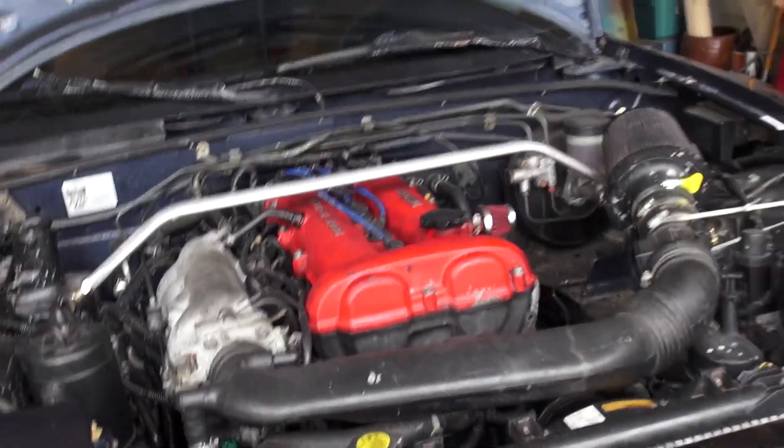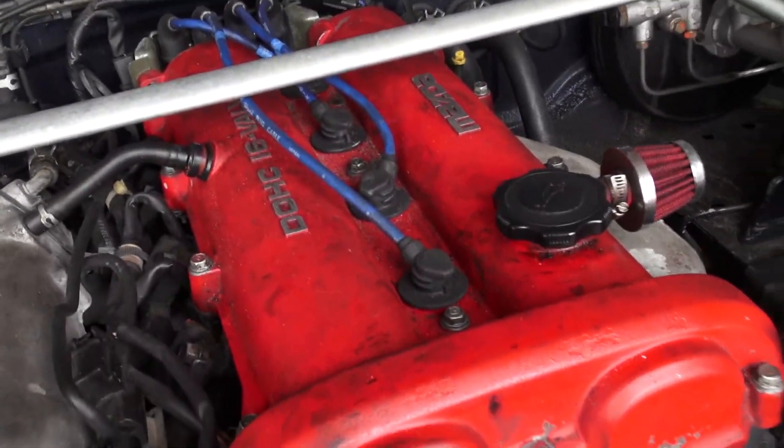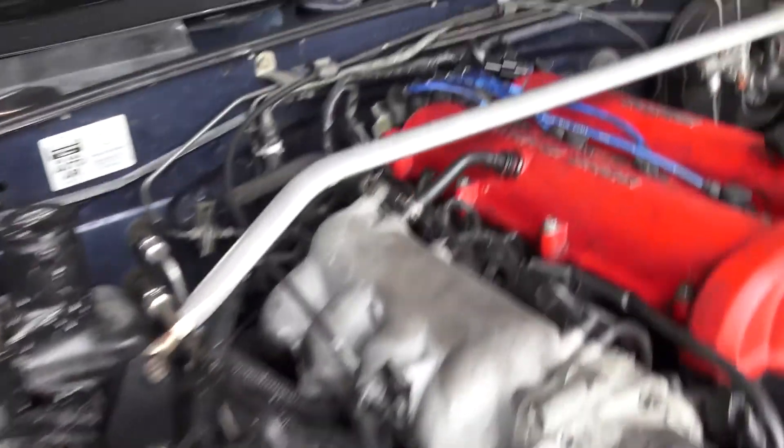We're back at it. What are we doing today? We're just gonna redo my valve cover and paint my intake manifold. That's filthy as fuck.